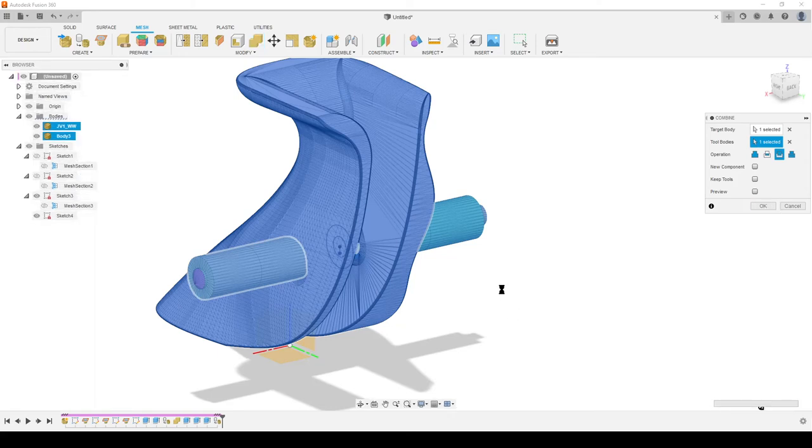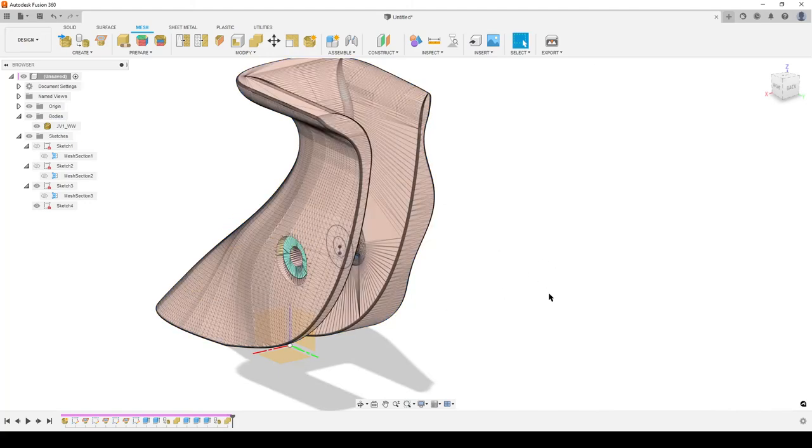Waiting for Fusion... I can still move the mouse so the computer hasn't totally hung up. Come on, give me the green progress bar! Sometimes we get that dark mode - do not panic, do not quit the software. Wait for it. It's doing all the preparation for calculations. The tessellated cut body is cutting through all those faces and Fusion is trying to make something clean out of this. There we go - it's working now.